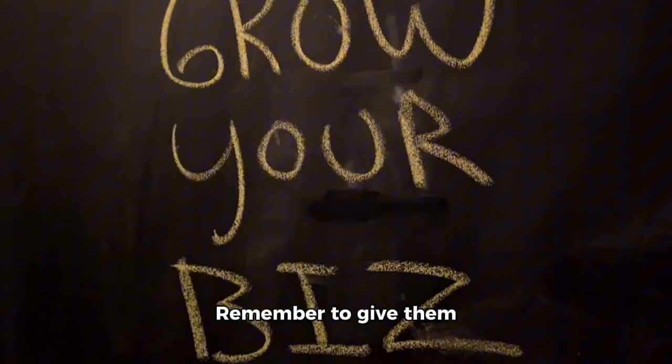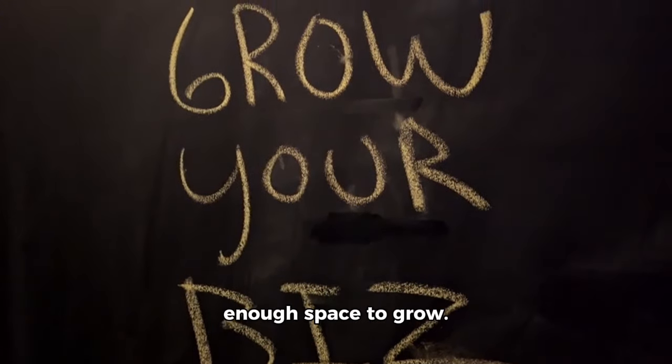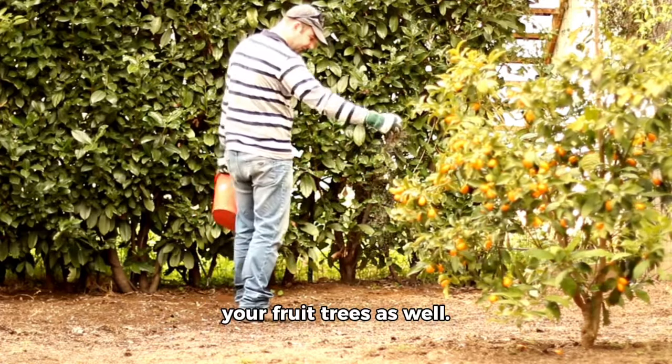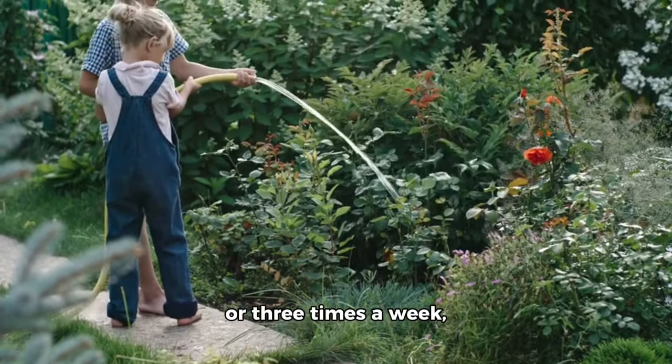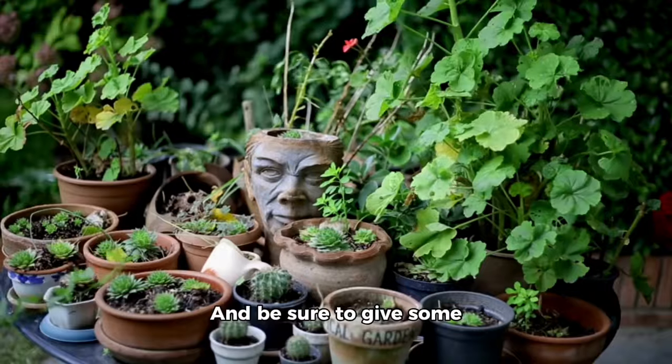Remember to give your tomato seedlings enough space to grow. Don't forget to fertilize your fruit trees as well. Next, make sure you're watering your gardens two or three times a week depending on the weather.